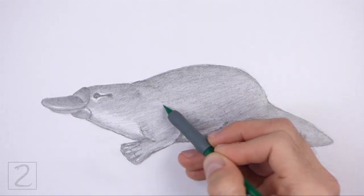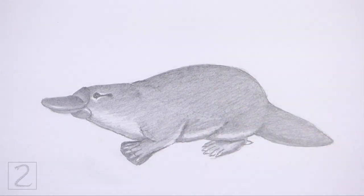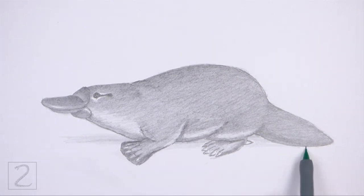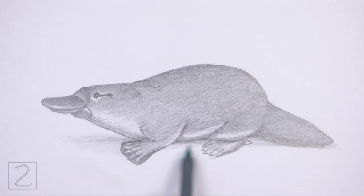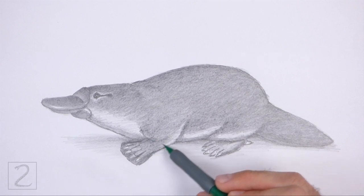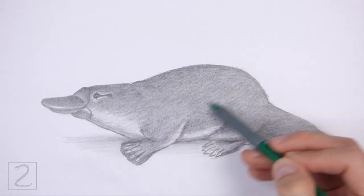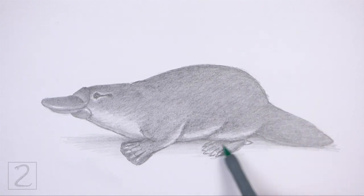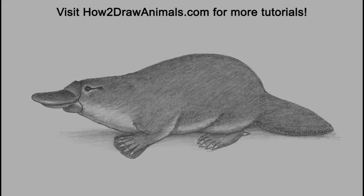And that's it for the platypus. Don't forget to pause the video to draw at your own pace. Please visit HowToDrawAnimals.com where every step of this tutorial is broken down into an individual image. If you'd like to support my channel, please consider buying my books on Amazon — I'll leave a link in the description below. And if you enjoyed the video, please leave a like, a comment, and subscribe for more videos in the future. Thank you for watching, and until next time, keep drawing! See you next time!